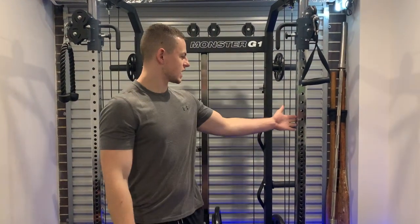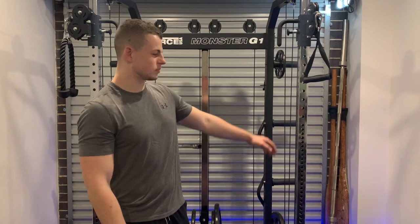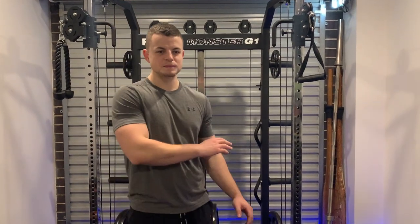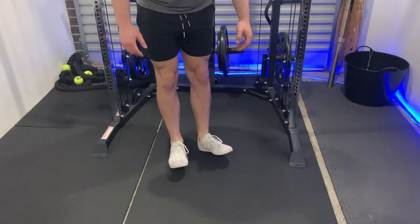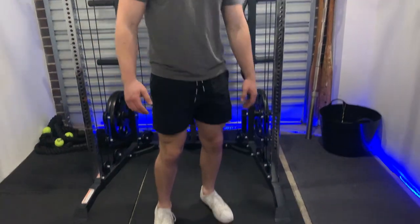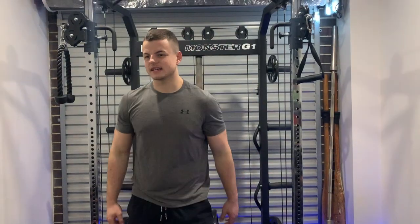We're looking at different types of calf raises, and we've got a cable where we can put bar attachments and cable attachments on it, but we don't really have anything that allows our toes to be up, so we can't get the full stretch and full range of motion on the calves. So we decided to make one of our own. It's pretty simple, it didn't cost us anything pretty much — we had a lot of the supplies anyway. Yeah, let's get started.